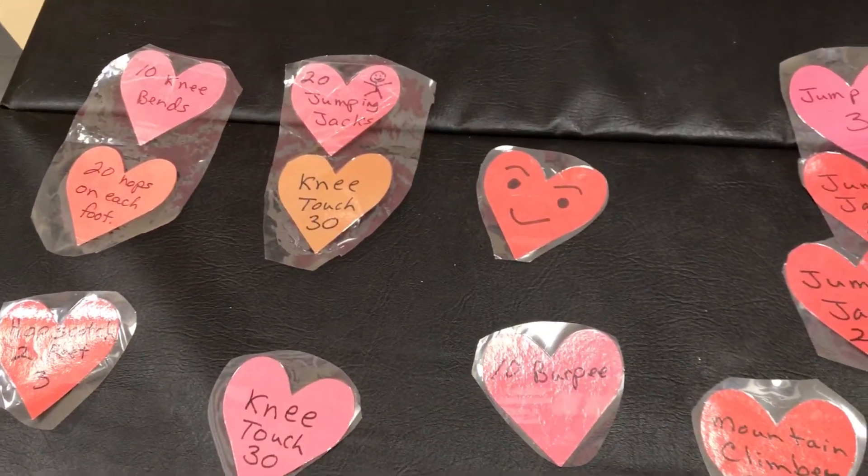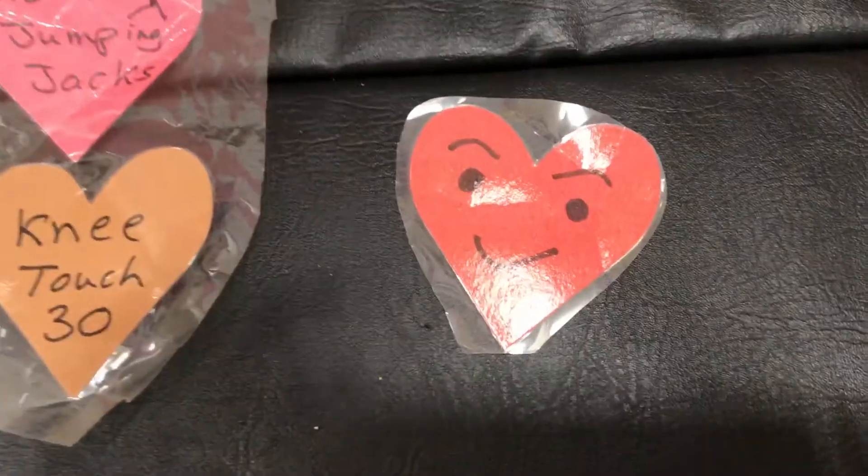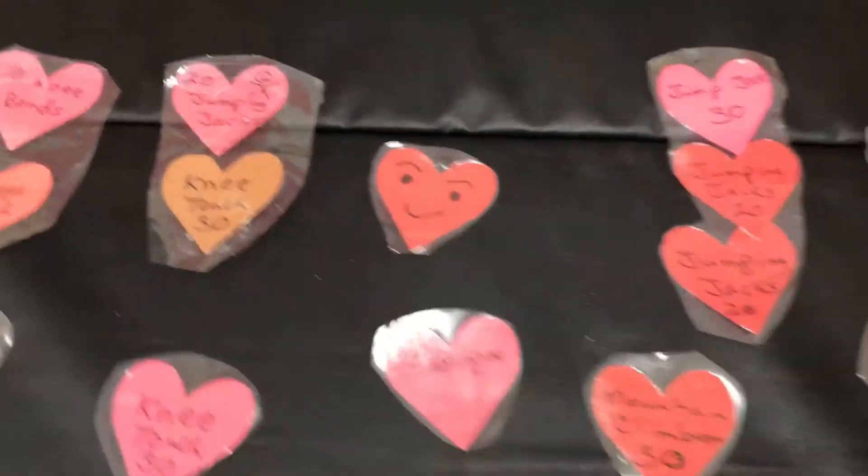We've cut all these out and then laminated them so that they hold up better. And we even have some smiley face hearts, and those are a free pass.